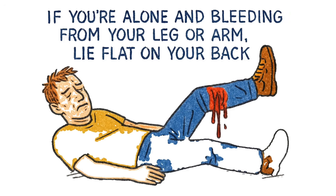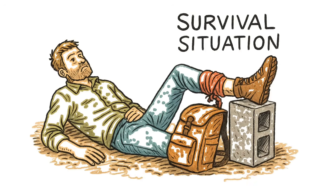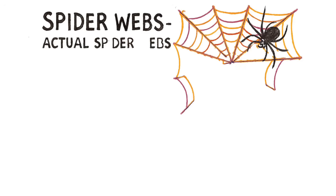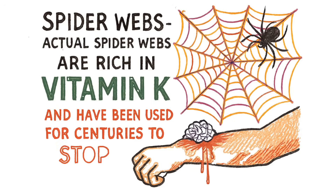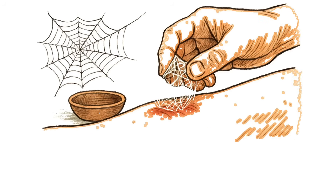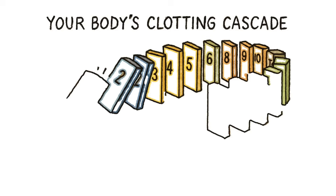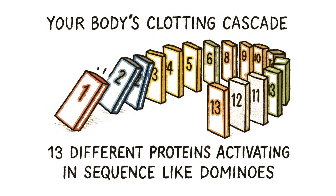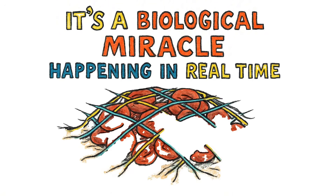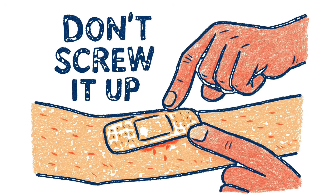If you're alone and bleeding from your leg or arm, lie flat on your back. Elevate the limb above your heart using anything — a backpack, a cinder block, a corpse if you have to. Gravity becomes your medic when there's no one else. Spider webs — actual spider webs — are rich in vitamin K and have been used for centuries to stop bleeding. Find a fresh web, ball it up, press it into the wound. It's sterile, it's sticky, and it works. Your body's clotting cascade involves 13 different proteins activating in sequence like dominoes. Platelets rush in, fibrin threads weave a net, red blood cells get trapped. It's a biological miracle happening in real time. Don't screw it up by moving too much or peeling off the bandage. Let it clot.